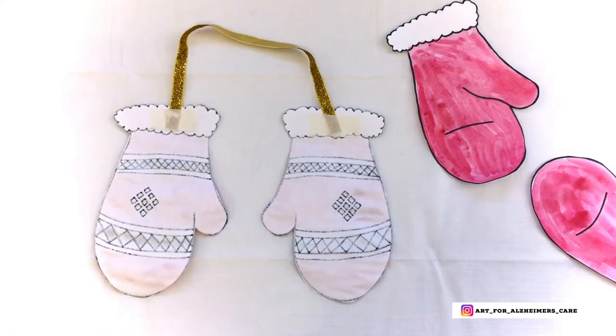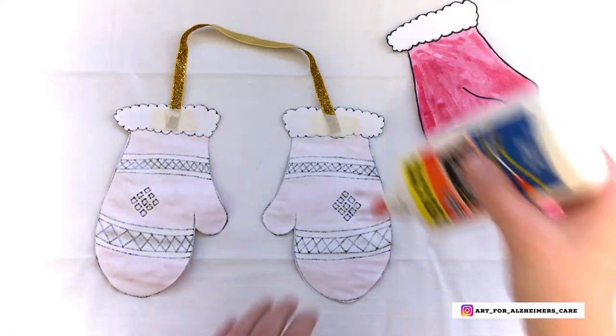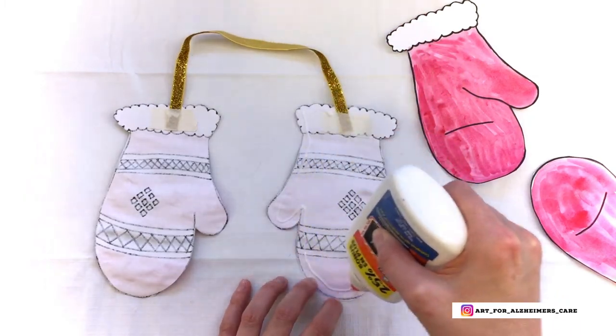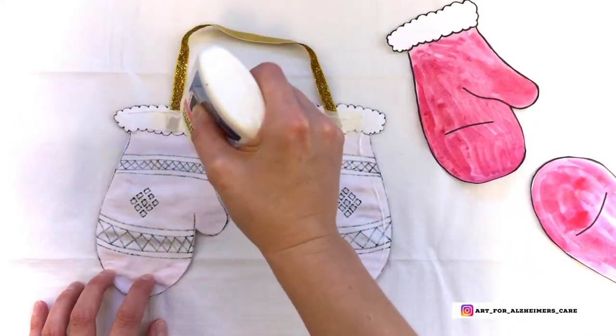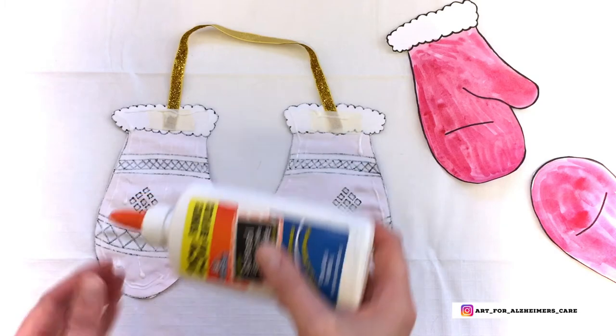After you have your string or ribbon attached, you're going to need your white glue. Now you can totally use a glue stick for this step, but to keep the project simple, I've used the same glue throughout. Sometimes having too many art supplies on a table can be very confusing for someone with dementia.